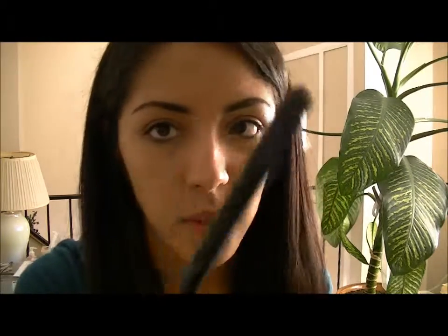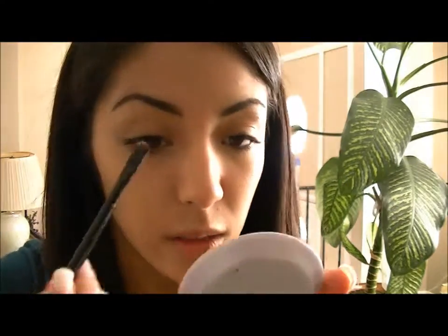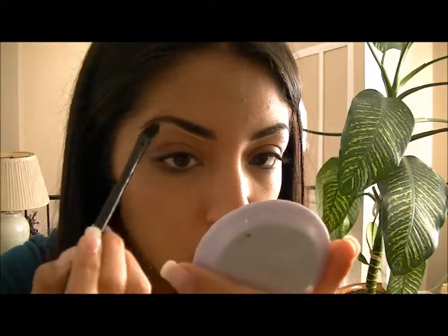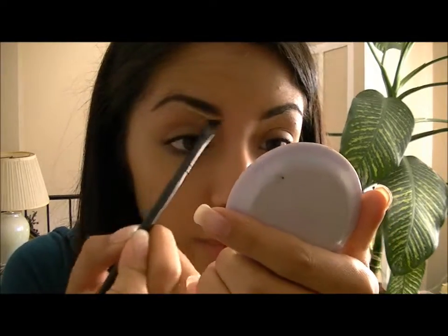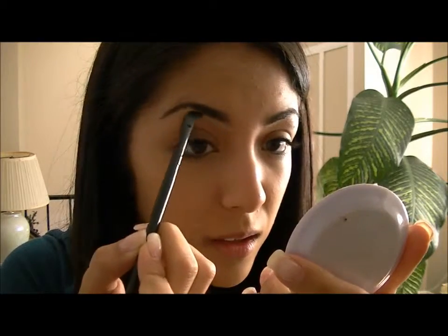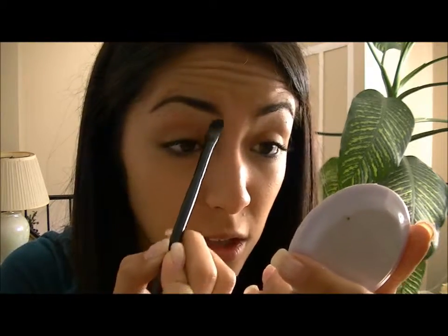When I'm letting my eyebrows grow out, I usually take the concealer and conceal my eyebrows to make them really nice and clean looking. I'm just taking the same concealer I used and I go around them, then I dry the concealer down with a really small mirror to see what I'm doing.